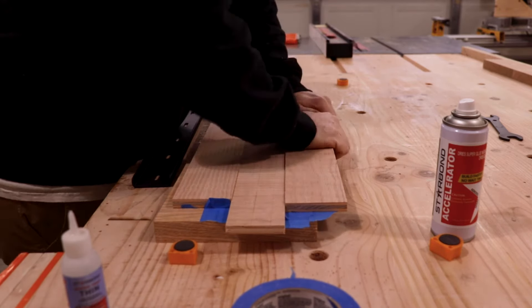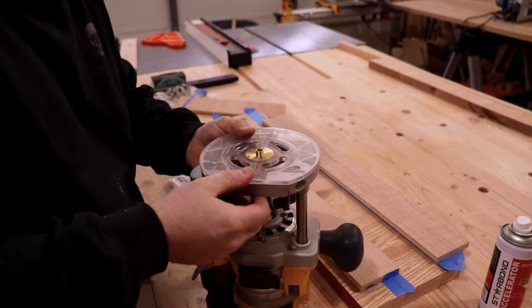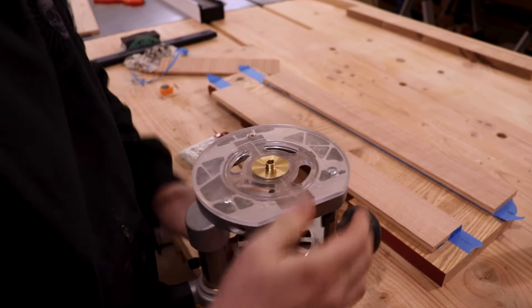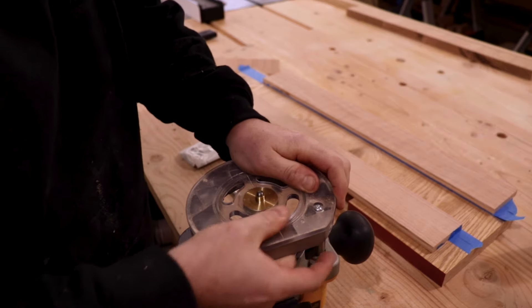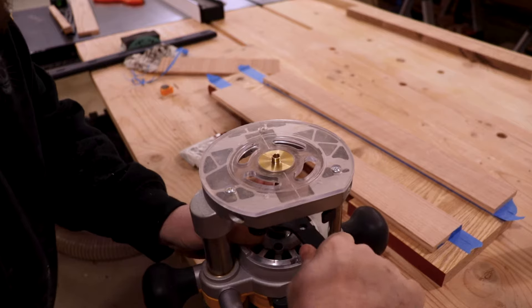You can see it's perfectly set up. I'm using an inlay bushing — or inlay guide, I'm not exactly sure what you call it — but this is really cool because I just have a quarter-inch spiral bit in there, and that guide bushing will follow along on the half-inch plywood I have set up and get my cuts perfect.